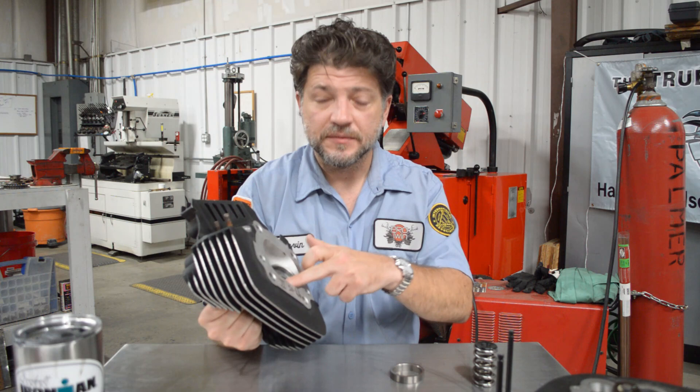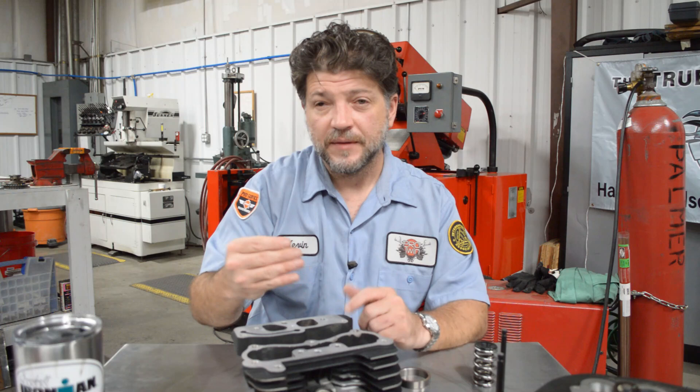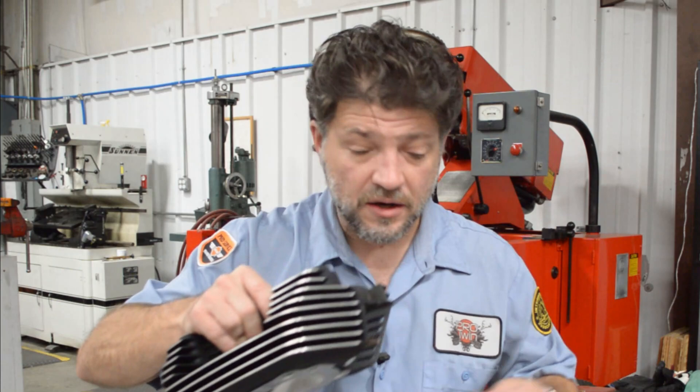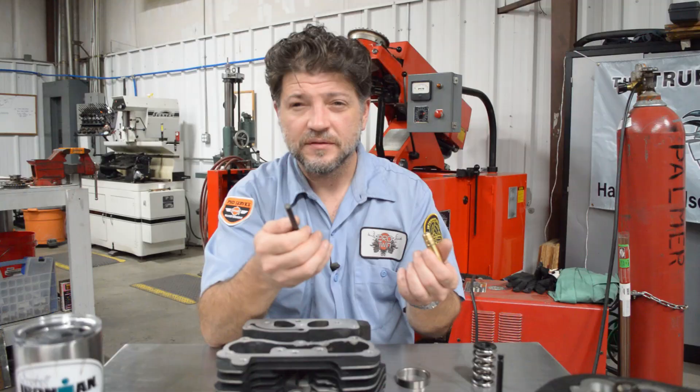Then the next step: when you're machining the valve seat, exactly how far the valve protrudes on the other side of the head matters. The tolerance from the intake side to the exhaust side matters, because you have a fixed rocker arm on top with the valve stem coming through. Changing that valve stem protrusion changes the angle of the rocker arm. You can run a rather loose tolerance on that, or you can run it pretty tight. The tighter you keep that tolerance and the better that approach angle is, the engine will be quieter, there will be less stress on the valve train, less side load on the valve, which aids against valve and guide wear. So the more perfect that alignment can be, the longer the engine's going to last and the more reliable it's going to be.